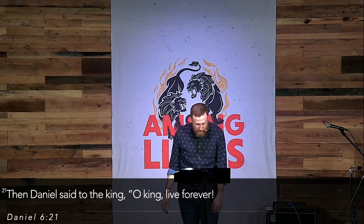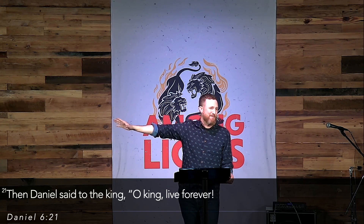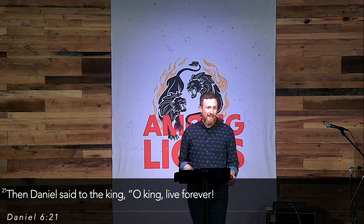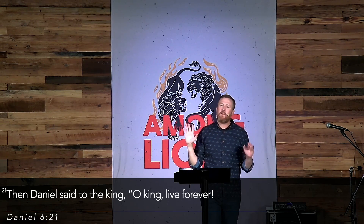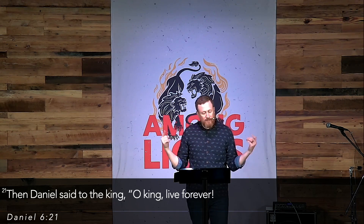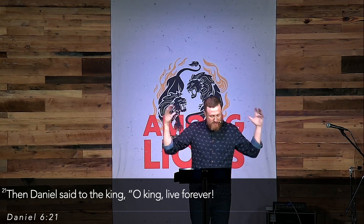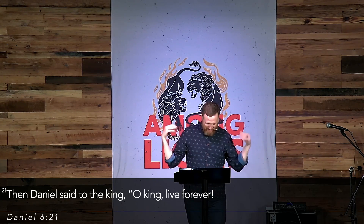Verse 21: Daniel said to the king, 'O king, live forever.' Now, this is almost like trash talk. If you notice what took place earlier, when his advisors speak to Darius they say, 'O king, live forever.' And Daniel says something very similar — it's sort of a snarky jab from an old man who just loves the Lord. Daniel's answer is that his God sent an angel and shut the lions' mouths, and he was found blameless before God.